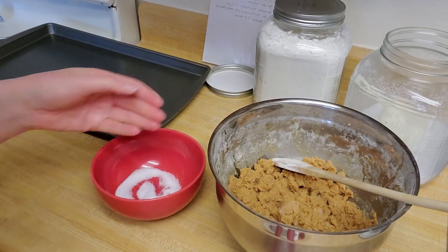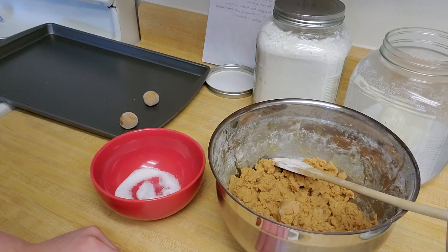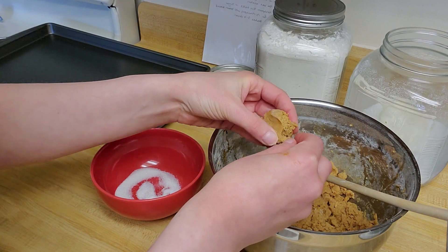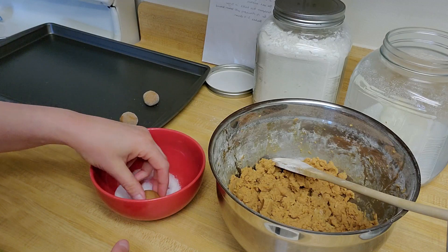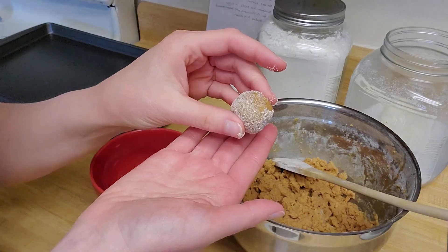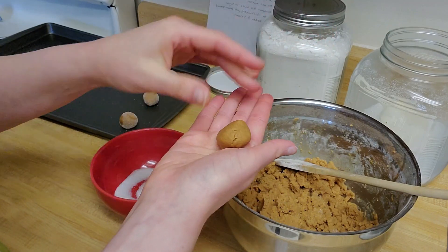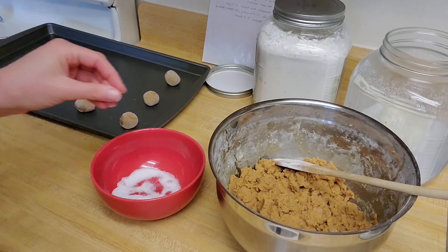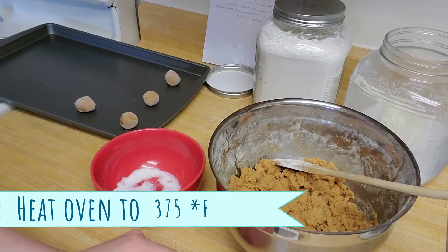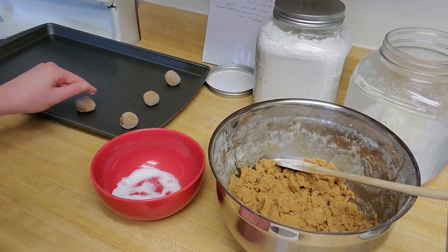So I have my dough made. I've combined my wet and dry ingredients. Now I'm ready to start putting it on my tray. I'm going to grab about a teaspoon full of dough and roll that into a ball, then give it a quick dunk in some sugar and put it on my tray. I'll keep doing that — a teaspoon of dough, roll into a ball, a quick dunk in sugar — until I fill up my tray. My oven I want to heat to 375 degrees, and I'll bake my cookies for 13 to 15 minutes, just until they are brown around the edges.